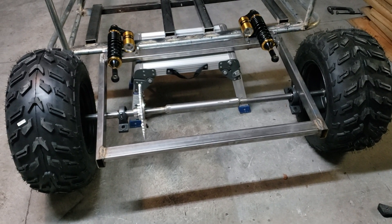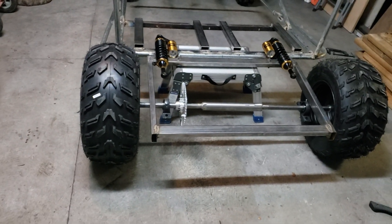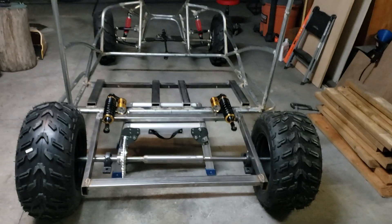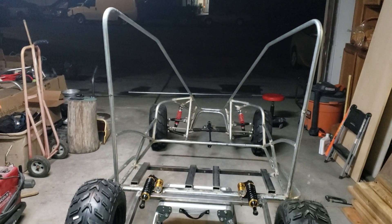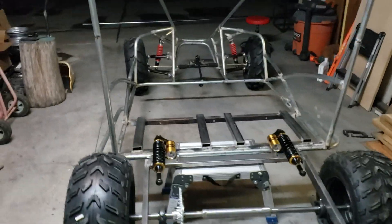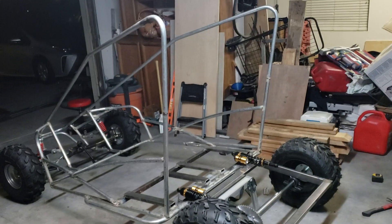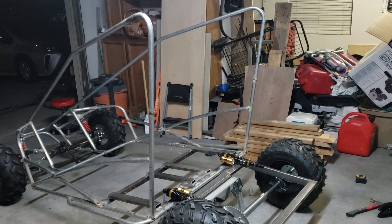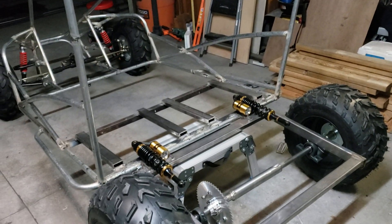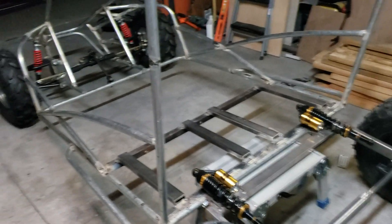Once we have the torque converter we can continue the build. For now we're waiting, though there's more stuff to do. On video everything looks different — bigger, taller, longer — at least on my screen. But I'm pretty excited about what my eyes are seeing in real life; everything looks good and I'm happy with where it's at.